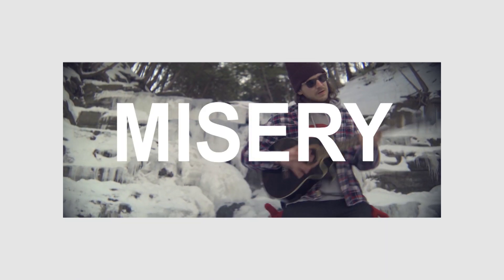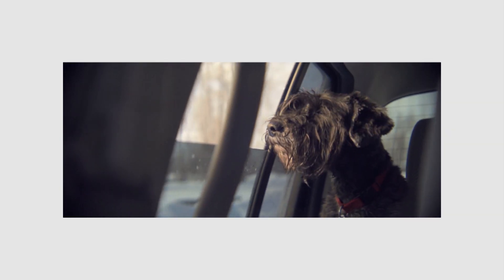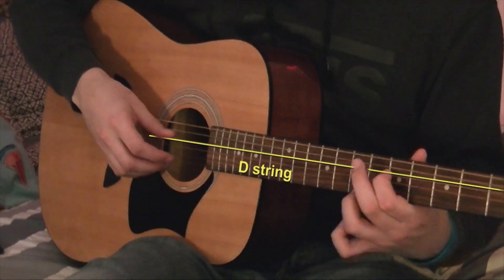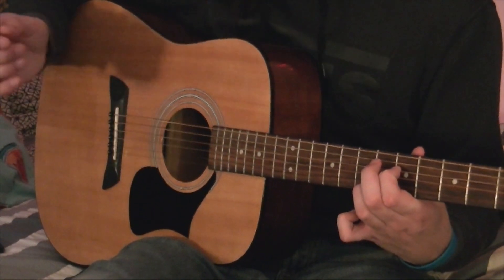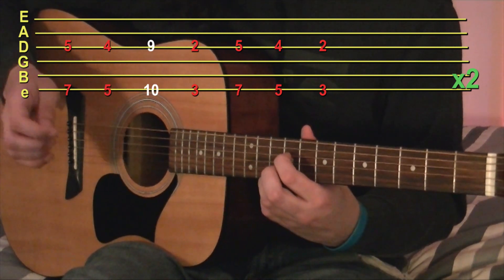Let's move on to 'Misery.' Misery is broken up into four parts: you got the verses, you got the pre-chorus, the chorus, and then the drop. The verses are just some very basic fingerpicking — you just play the fourth string and the first string at the same time, and it goes 5, 7, 4, 5, 9, 10, 2, 3.